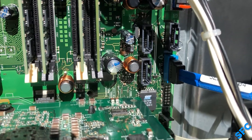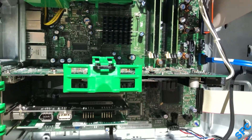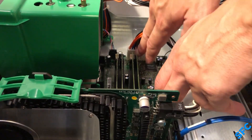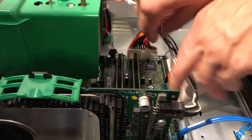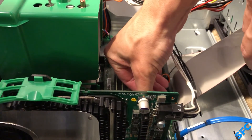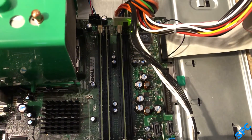Immediately, a bulging capacitor can be seen, and where there's one, there's probably more. The beep codes that were being given on power-on stated an issue with the RAM, so I tried reseating every module first. This produced no results, so I started removing them, and with three modules in this configuration, the cooling fan stayed on high speed and the display came up, but only with a forever blinking cursor.